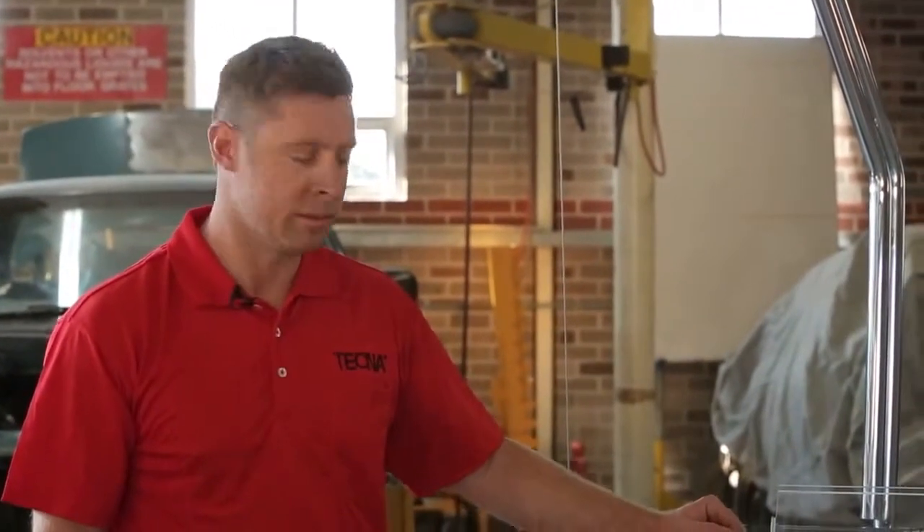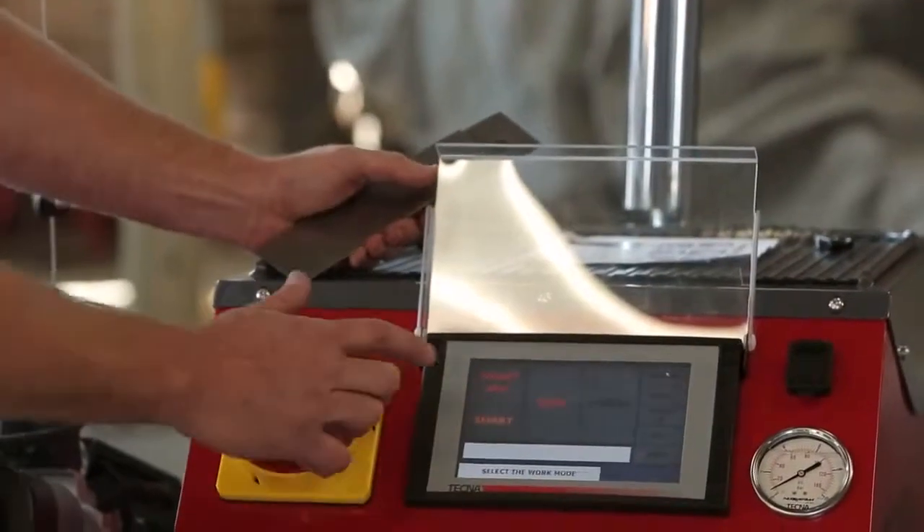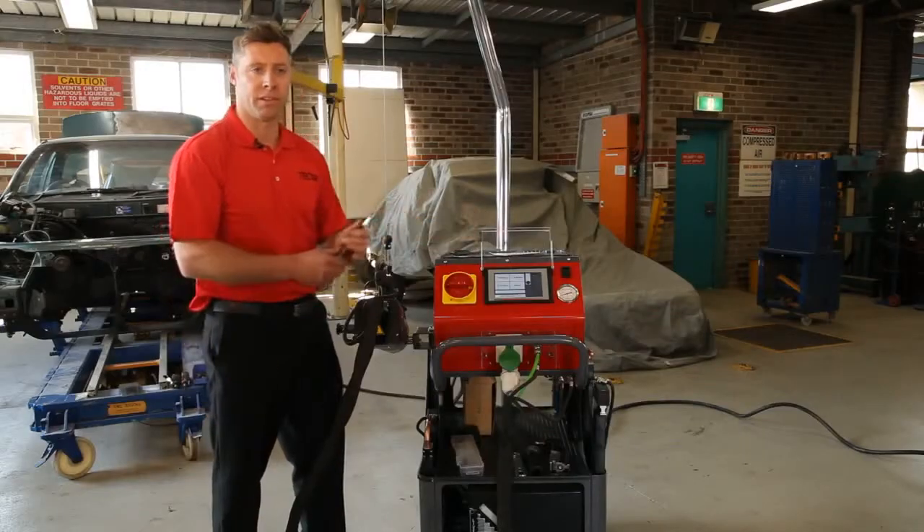The biggest advantage with this machine is the automatic function. Simply select Smart Plus mode and the panel beater can feel confident that he's getting the correct weld every time.